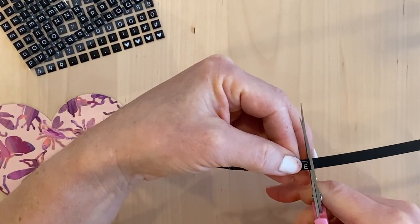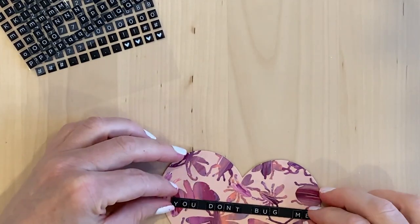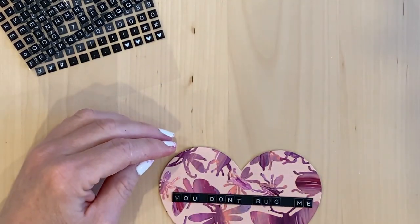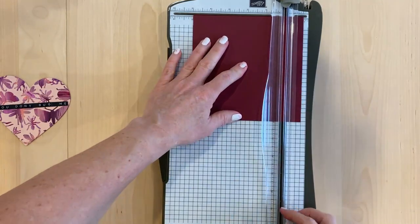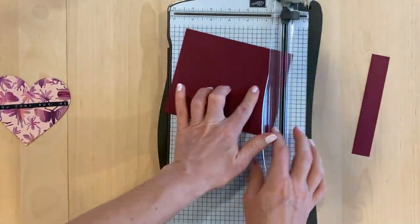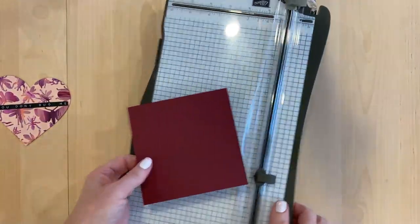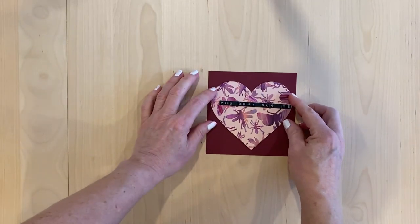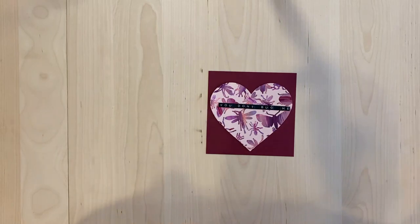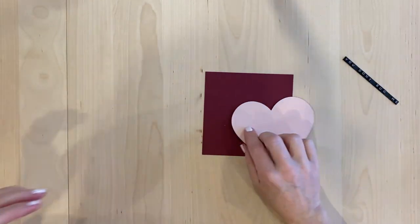When I got them down onto the strip of black cardstock, I thought, you know what, I like it just like this — it's simple and I'm going to leave it. It would have looked nice the other way too, but I chose this way. Here I'm trimming the card down to five and a half by five and a half, which I felt was better because there was a lot of white space before.